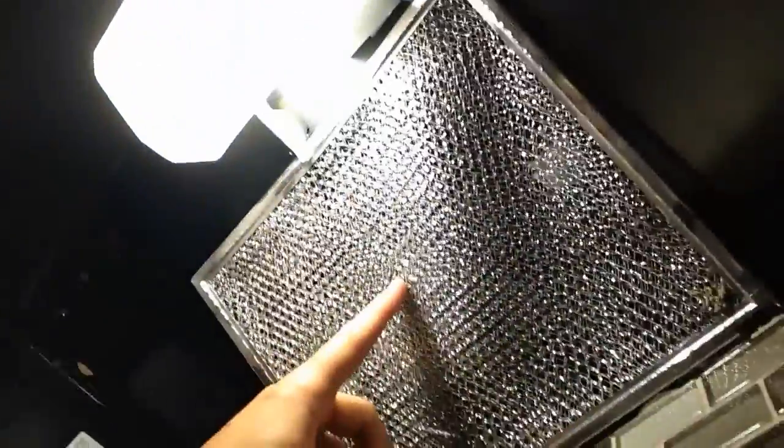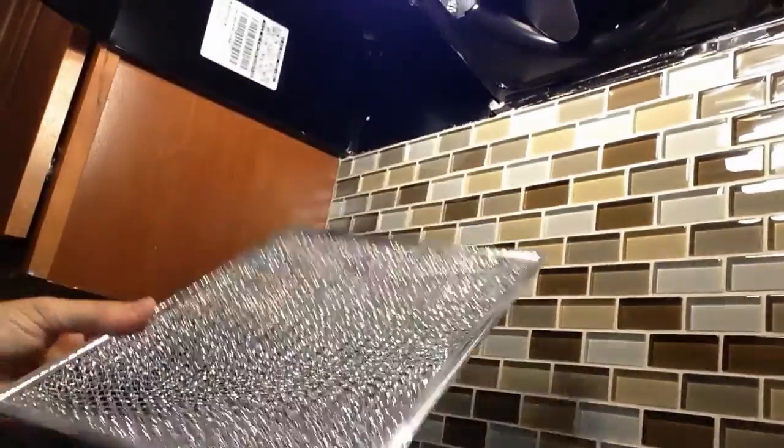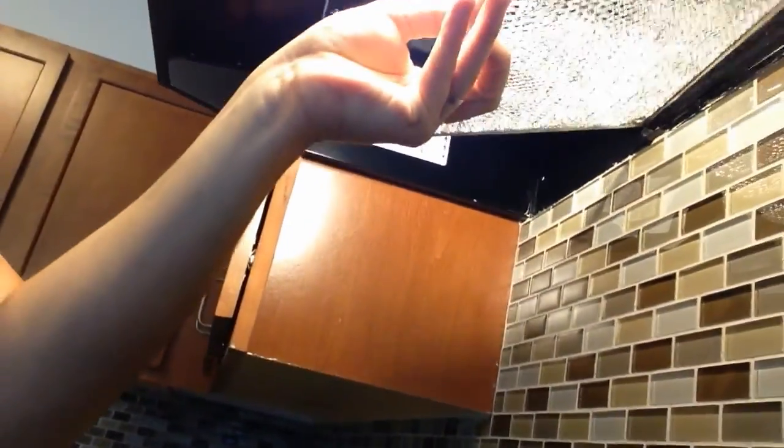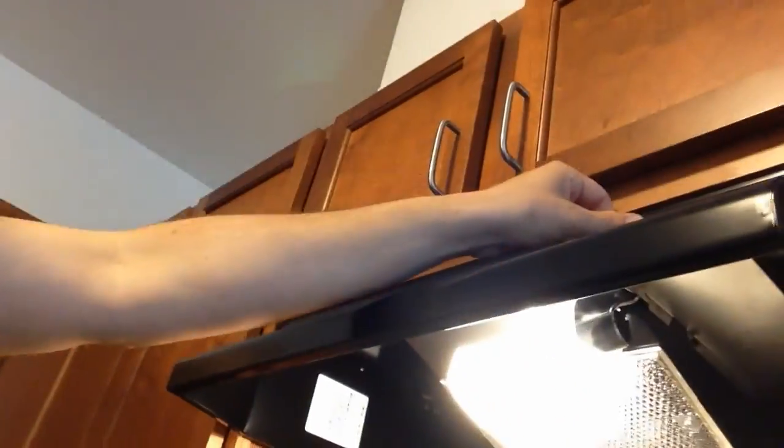Then I turn the fan on without touching anything else with the unit. You can see that this unit does not sound like it's running. That might be because this grill right here is actually installed backwards — it's curved so it actually needs to be facing the other way so that it gives the fan some room. Now you can see if we reinstall this and I turn it on, that is the sound that a fan should be making.